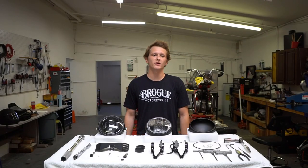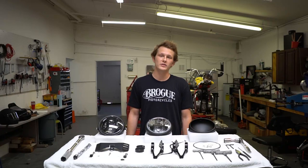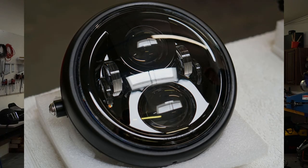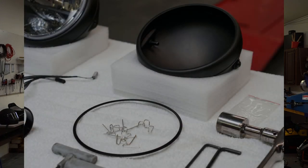Hey guys, Dirk here from Broke Motorcycles. Today we're working on the XSR900 Front Valence Headlight Bracket and Lighting Kit. We offer three options: the JW Speaker 8700, the truck light, and our builder kit which will fit most 7-inch lamps.